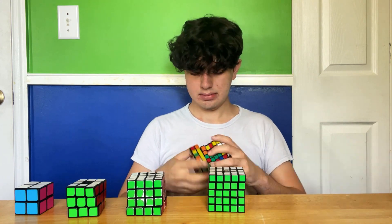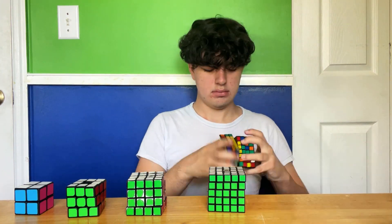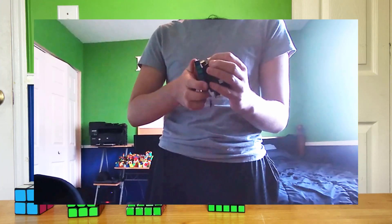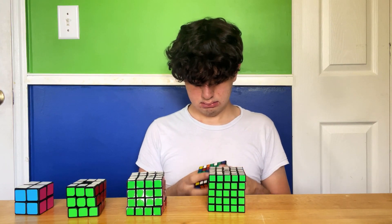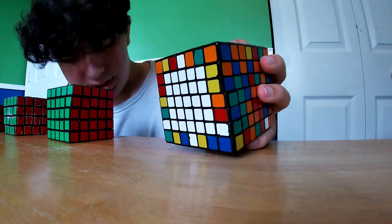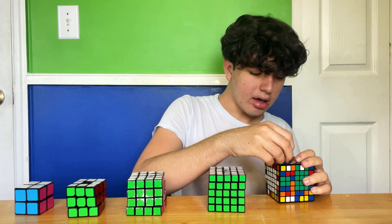Speaking of big cubes, I forgot to tell you why I don't have my 6x6 there. I have one 6x6 speed cube, but the one bad 6x6 I have, I broke in a previous video. I got a pop, which I usually never get pops on this 7x7, but I guess I got one today.